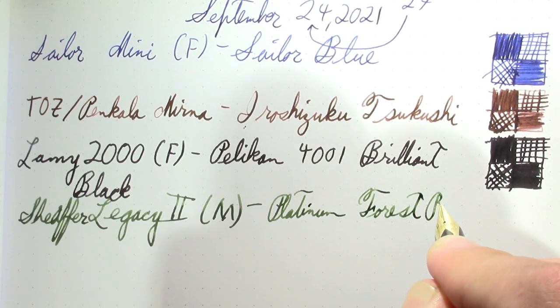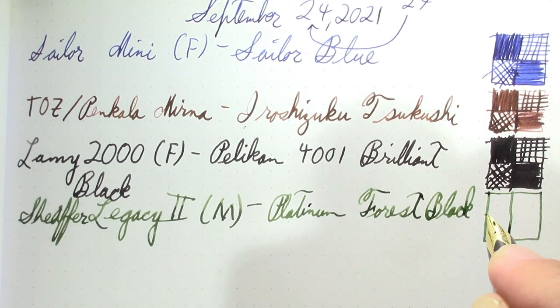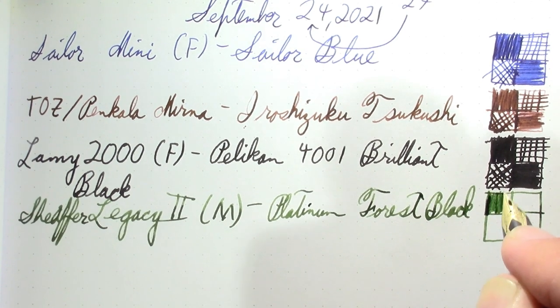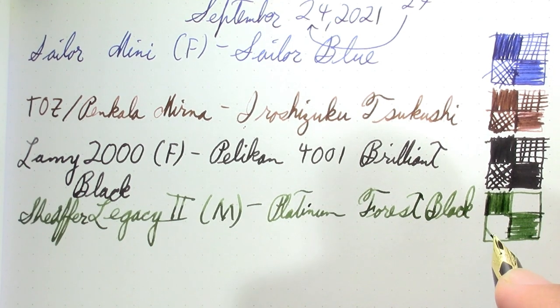It's a fun iron gall ink. I like Platinum's series of iron gall inks — nice colors, kind of fun. This one doesn't have the dramatic color change of some of them, but it's a very nice understated green, and I enjoy that.